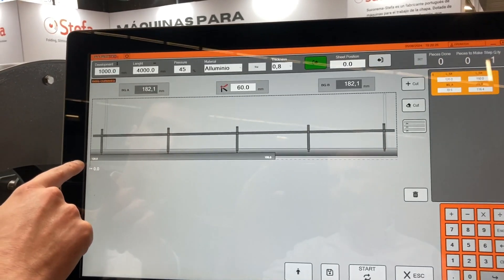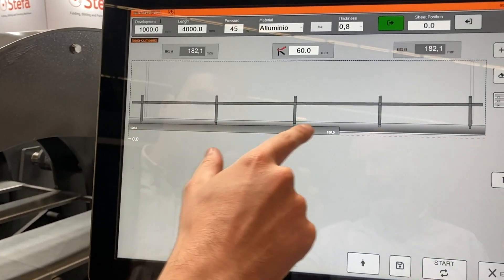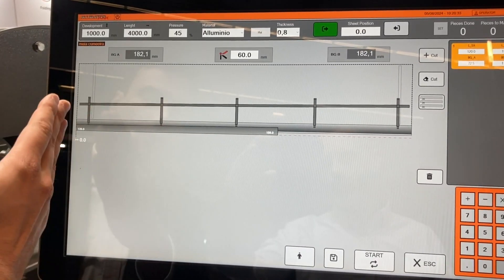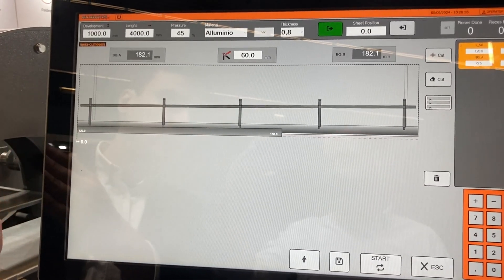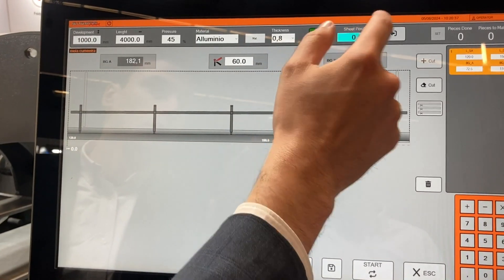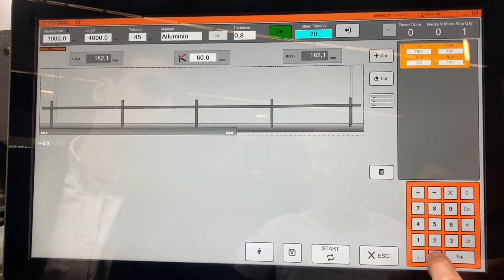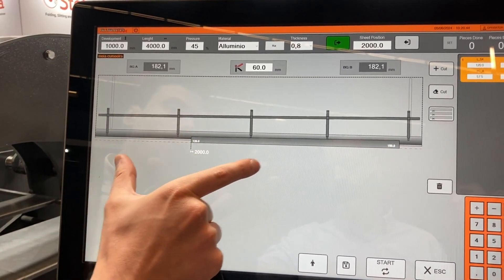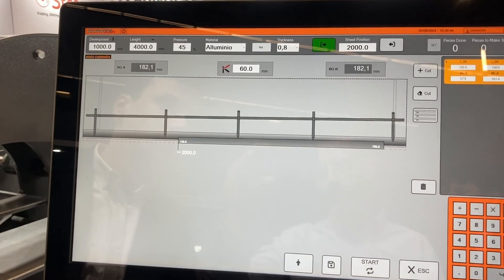If you look here, you have one measure, here you have another. And beside that, you can position the sheet metal wherever you want. So if you want to work on the middle, you just press start, and then you can see where to put the material.